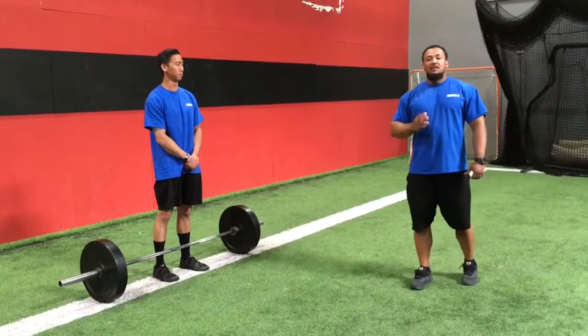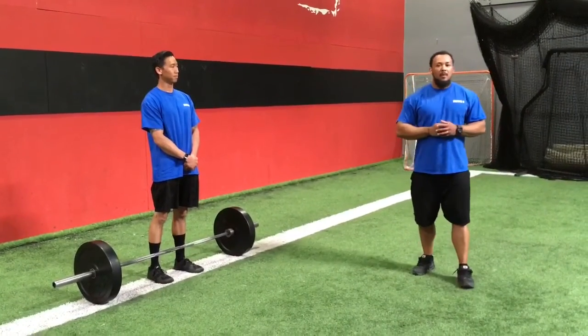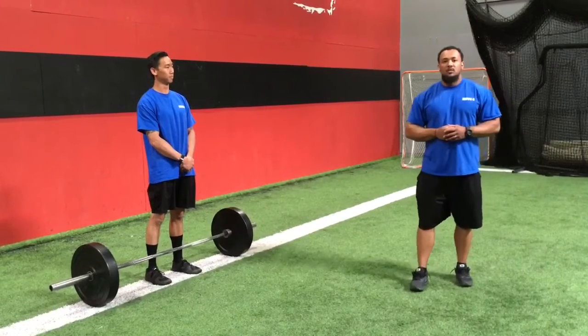So there you have it guys, the deadlift in a nutshell. For more videos and tutorials on lifts like this and other compound movements, please subscribe to our YouTube channel. Thanks.